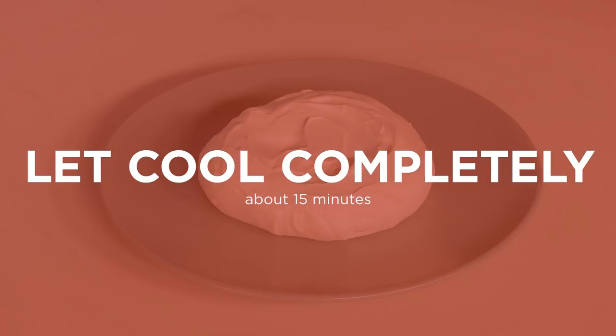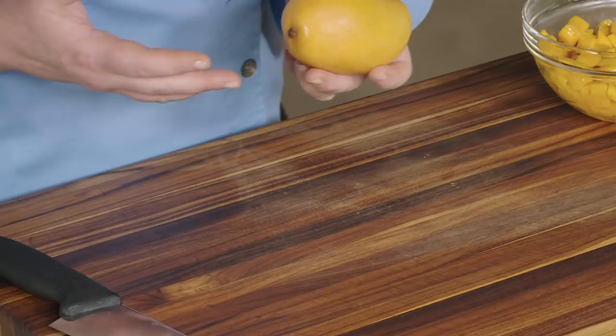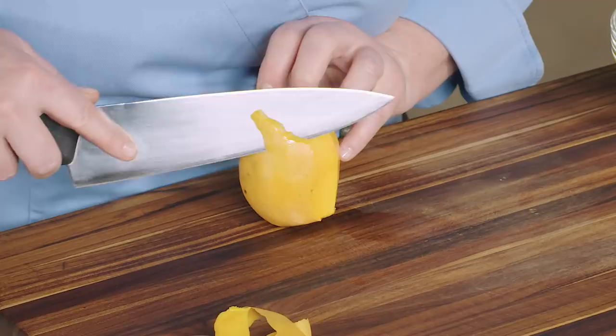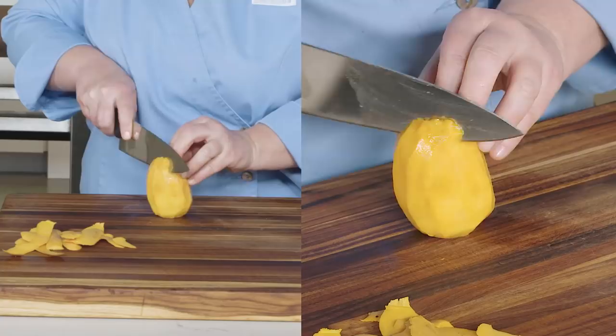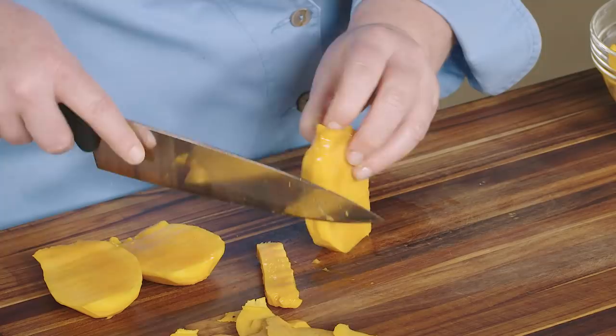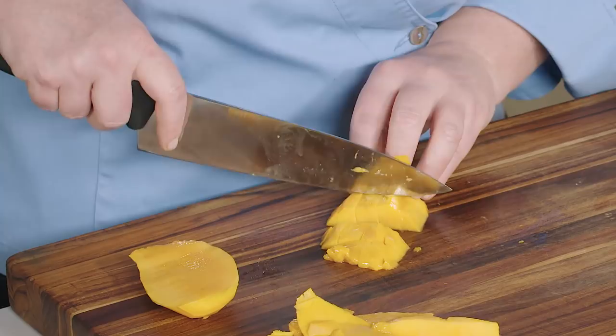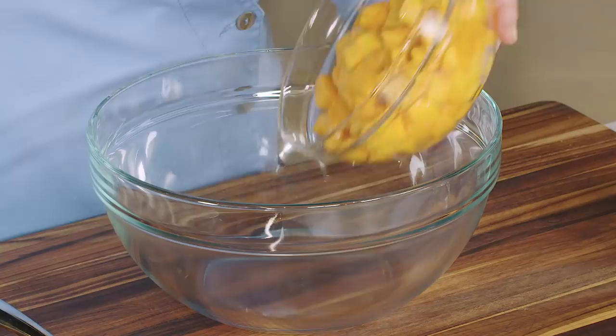While the meringues are drying and cooling, you can prep the topping. You can use any mango here — I'm using Ataulfo or honey mangoes. Cut a thin slice from the end of the mango so that it sits flat on the counter. Rest the mango on the trimmed end and cut off the skin in thin strips, top to bottom. Now cut down along each side of the flat pit to remove the flesh, then trim around the pit to remove any remaining flesh. Now cut the flesh into half-inch pieces — you'll need three cups.